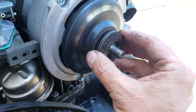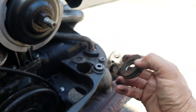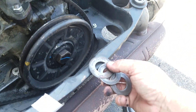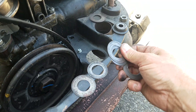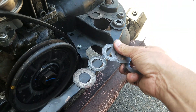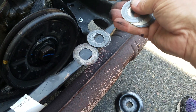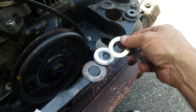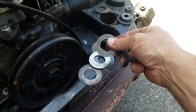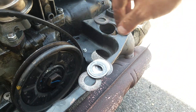Look at all these shims. How many shims do you think there are? There's a shim joke in there somewhere. 1, 2, 3, 4, 5, 6, 7, 8, 9 — that's about right — 10, 11.